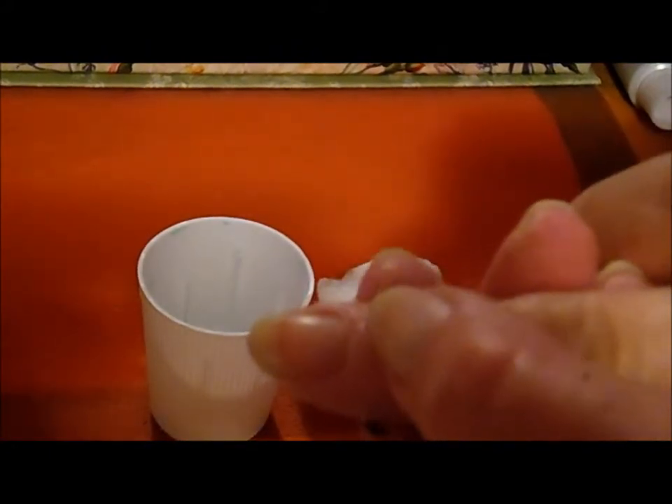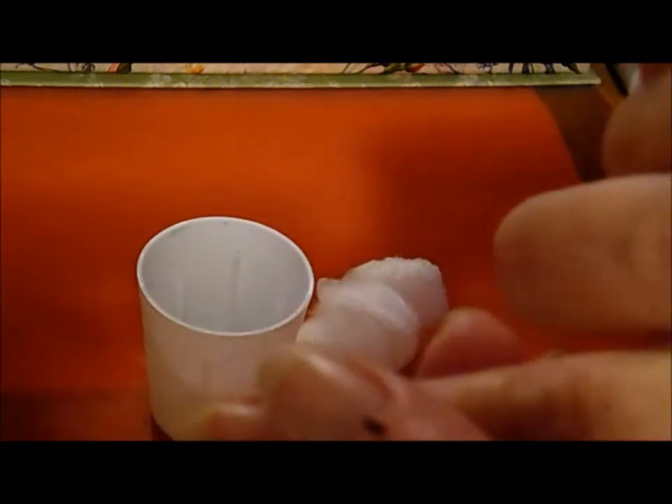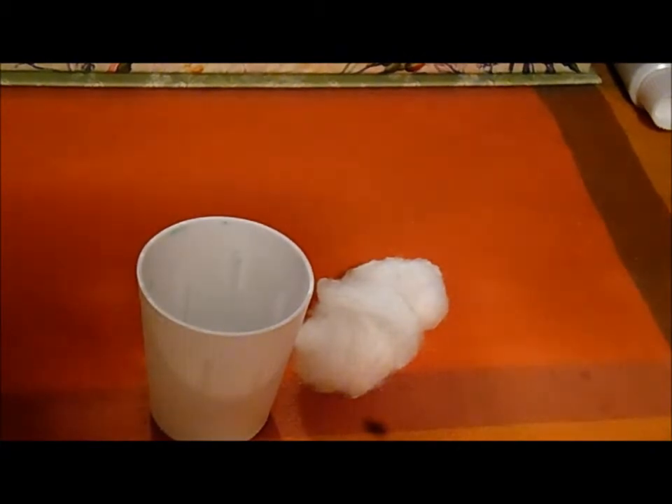I don't know if you can see it — it's right in here. It got so big that it's already ruptured once. See there? It's already ruptured once and it's already poofing back up again.